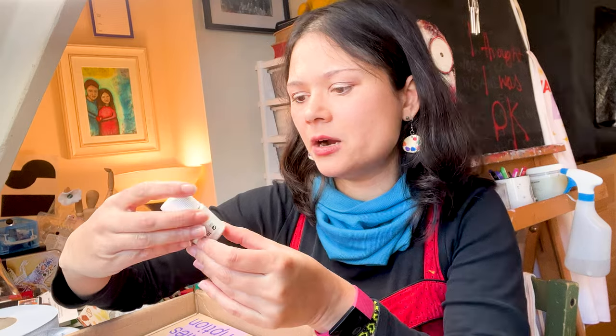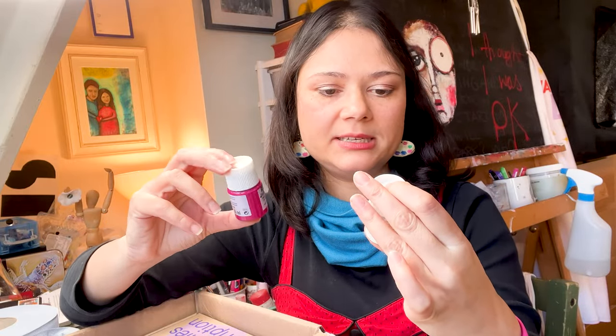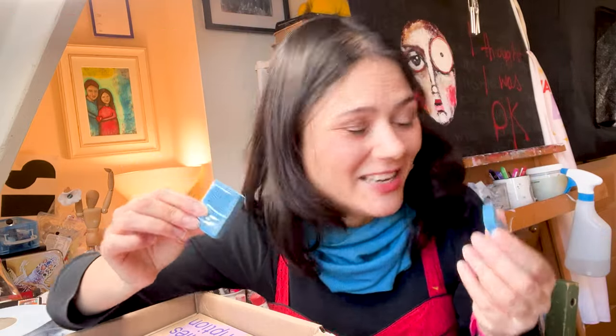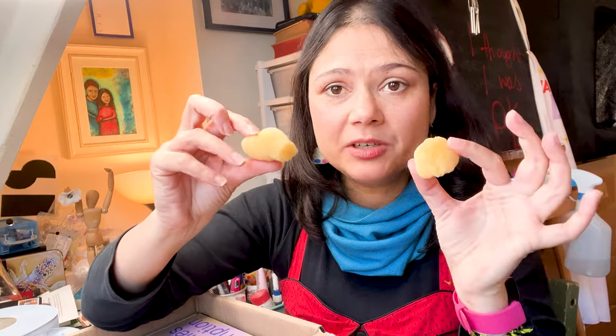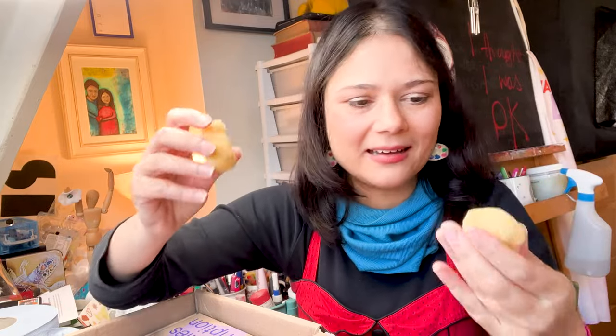More bulldog clips! And what have we got here? This is fabric paint - Pebeo Ceta color in white and raspberry. Really nice. More kneadable erasers - does anybody need any kneadable erasers? Because I don't really use these. I will have a lifetime supply of kneadable erasers. Some natural sponges - I love these. They're not really part of my practice, but I love the concept.